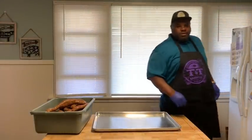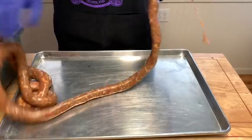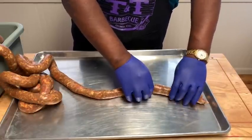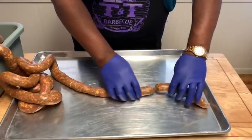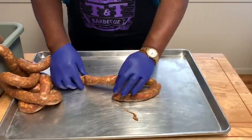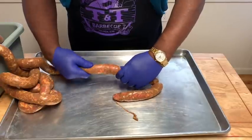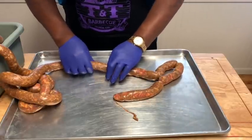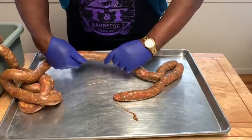Let me bring you in closer. So first we're going to bring our link out. We're going to start by making our first link, and we're going to twist this way. I'm going to make two links at one time. All links aren't going to be the same size but they're going to be pretty close.